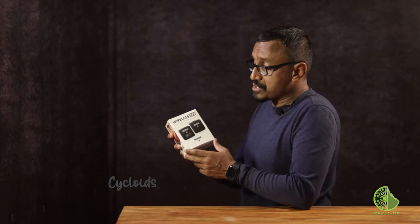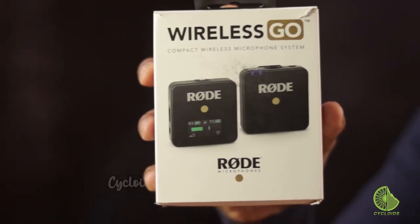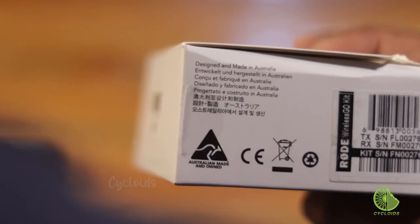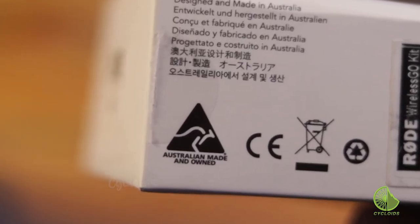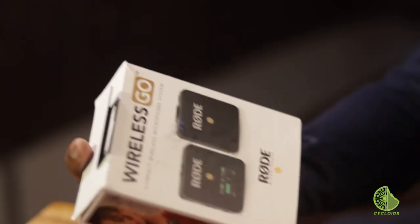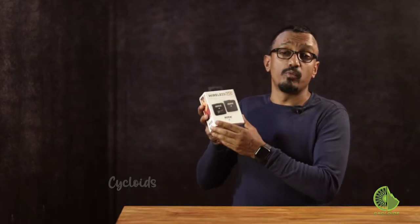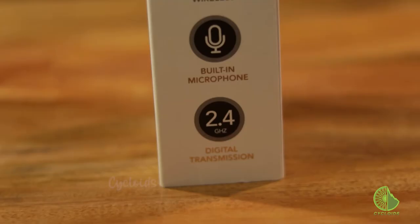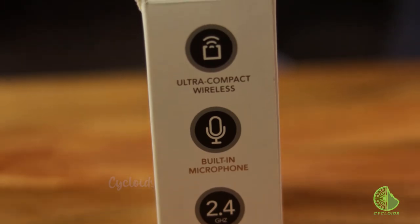So here it is, the Rode Wireless Go Microphone. The packaging, I must say, is very impressive. I must also tell you that this device is made in Australia — it's certainly not Chinese, and that to me is a great deal of satisfaction. We've used this so many times over the last couple of weeks but we packed it in exactly the same way it was shipped to us, just so that we could show you the contents of the packaging.